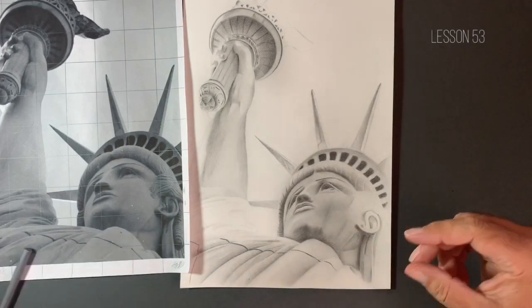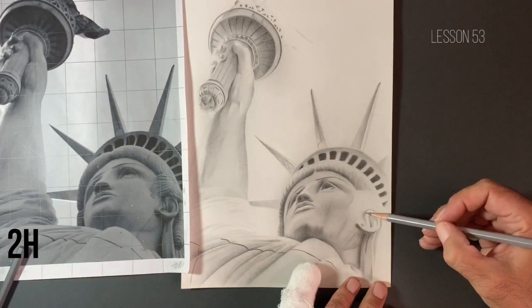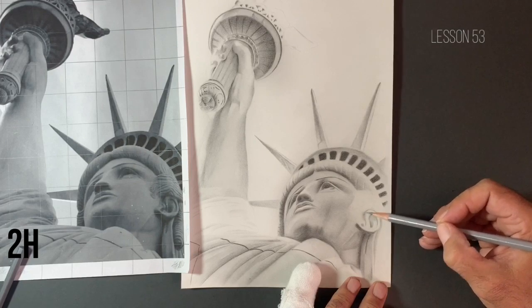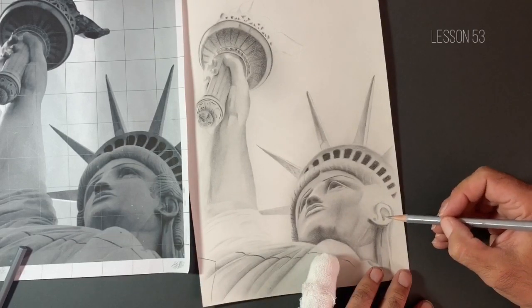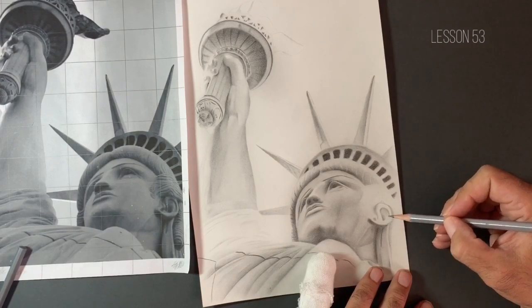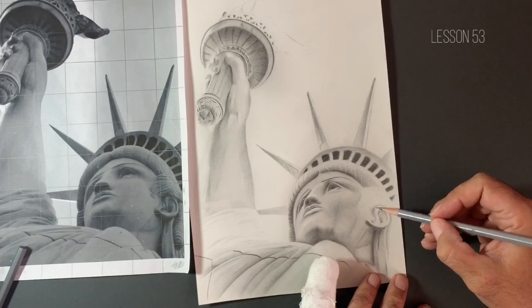So I am going to come in with the 2H pencil now, just around the edges as I'm fading in towards these lighter areas of the actual ear itself. And I can see I am getting some value out of this 2H pencil, so that's a good thing. It's always nice to be able to get some value with the 2H pencil. I really like the 2H pencil — it's one of my favourite pencils. It's very versatile.